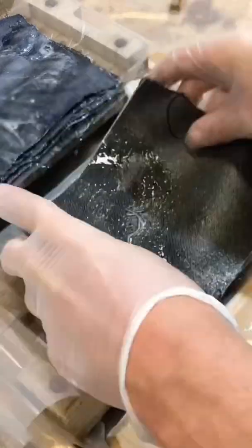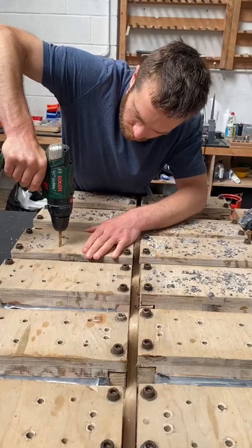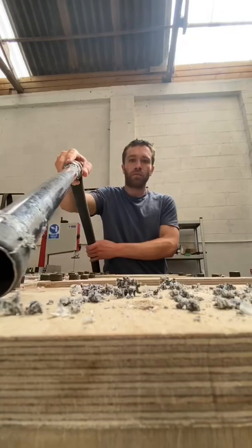Yesterday I filled my moulds six layers thick with denim that I'd infused with resin. My first job today was to drill through the moulds so that there are holes in the material which will align on the milling machine later.